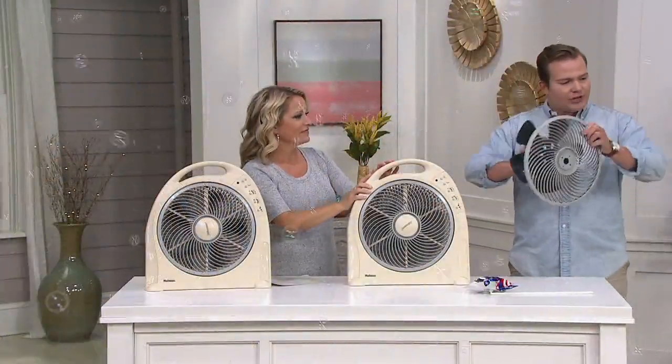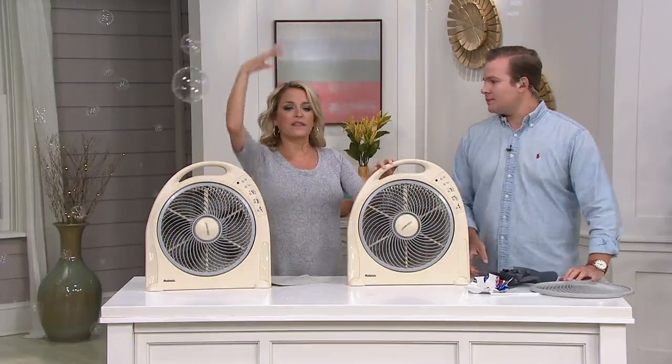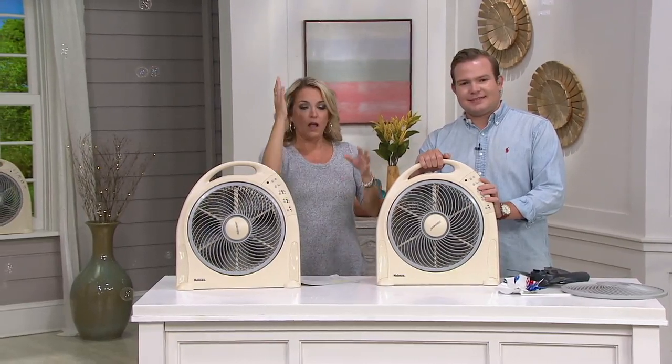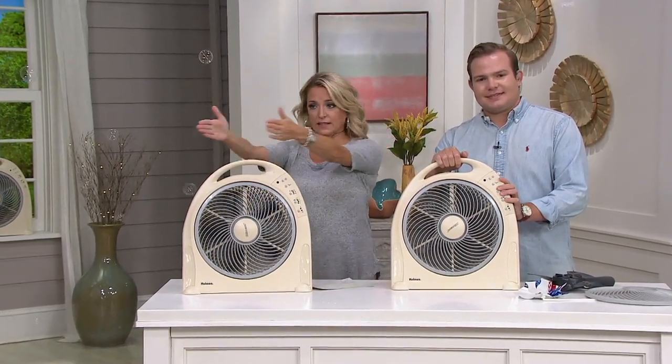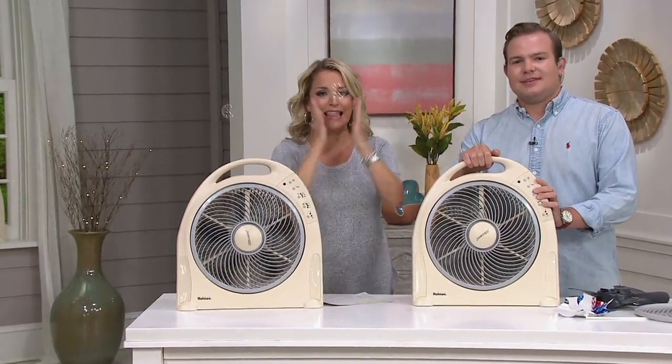It goes counterclockwise, and that's what's so great about Holmes. The ceiling fan blows the air down, or if you put it backwards it brings the air up. The box fan is one direction, the oscillating fan oscillates in one plane, the Holmes fan disperses in all directions. And that's the difference.